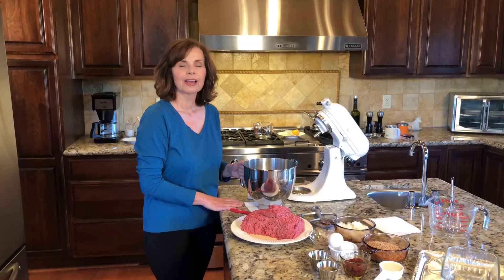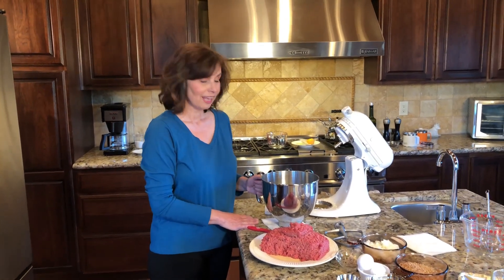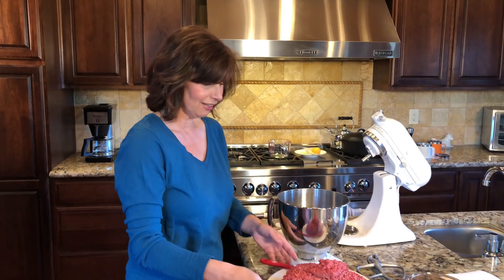Hi everybody, I'm Engie Jones and welcome to Love Starts in the Kitchen. Today we're going to be making a very special meatloaf recipe — it's a mix between a Swedish meatball and meatloaf, so it's not grainy, doesn't fall apart, and makes a terrific sandwich. This is the meatloaf we always go to for our meatloaf sandwiches, so let's get started.